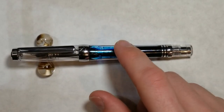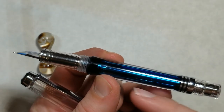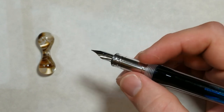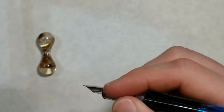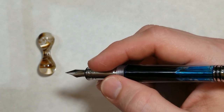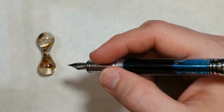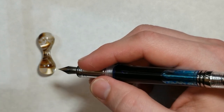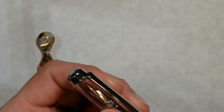One thing I found out from that review is that unlike most vac fillers, you do not have to unscrew the knob back here to make sure ink is getting into the feed to saturate it. This pen does not have a shutoff valve like most vac fillers. Some people may like that, some may not — if you're traveling and want to shut it off, you might run into leaking issues. I still find myself unscrewing it out of habit, but you don't have to.